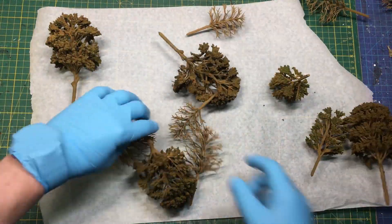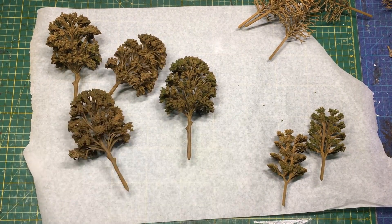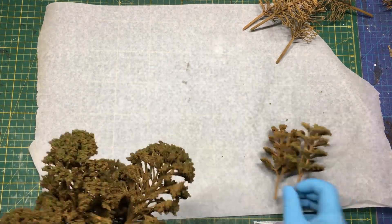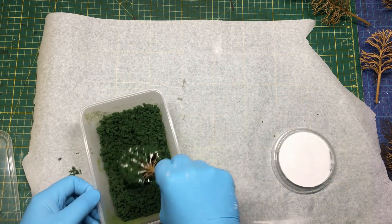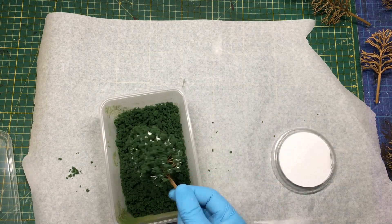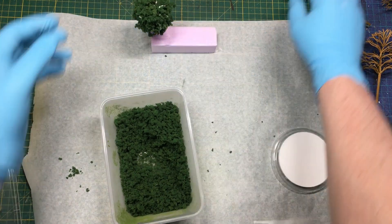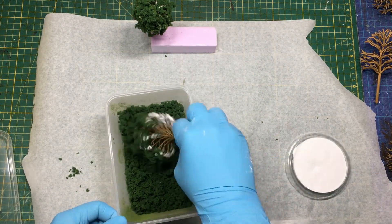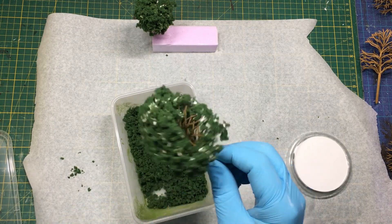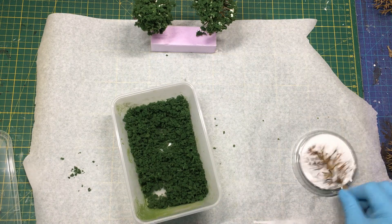Now for the trees — I've got different kinds. These are just cheap ones from Wish or eBay. They come in packets of 50 and they're quite cheap. You just dab them in PVA glue like this. You can use a brush and brush it on as well, but this works quite nicely for these trees. Then just plant them in the vat of flock here. This is the brush flock — it's a bit coarser.